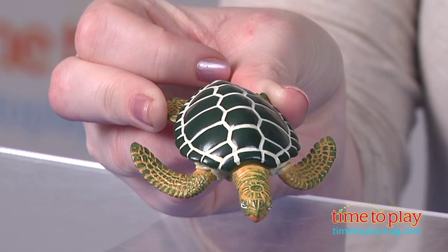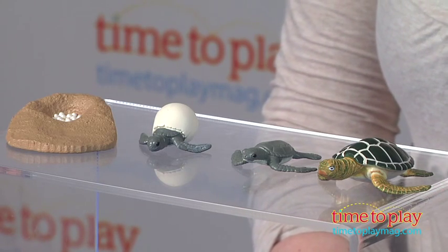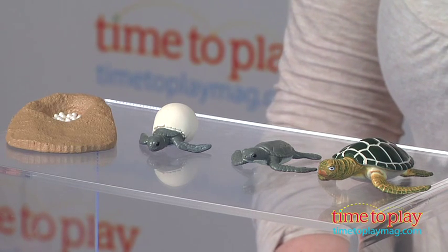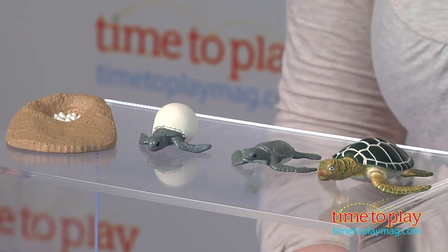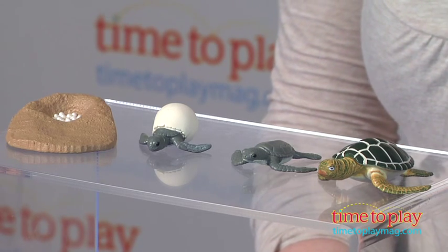The figures are very detailed, which gives them a realistic look, and the back of the package includes some educational information in English, Spanish, and French. This is for ages 4 and up, and additional life cycle sets for different animals and plants are sold separately.